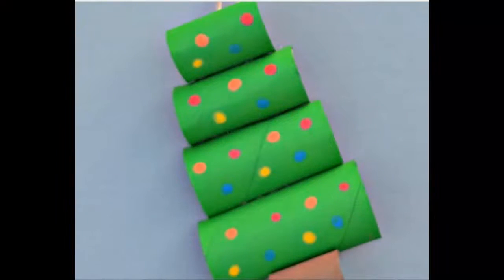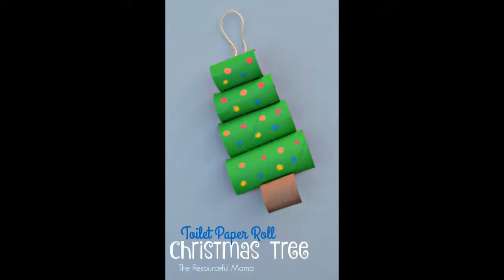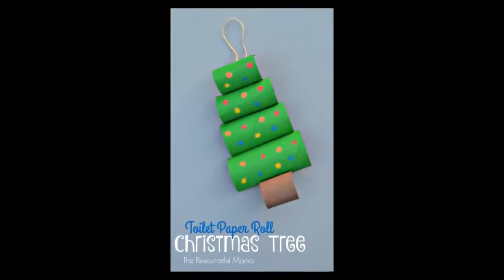Toilet paper roll Christmas tree: this Christmas tree craft doubles as a cute ornament for your own Christmas tree — a tree on a tree! Head over to The Resourceful Momma to learn how to make these toilet paper roll trees.